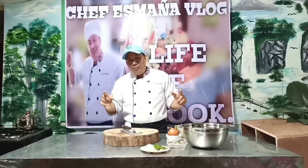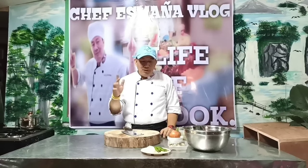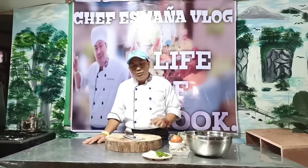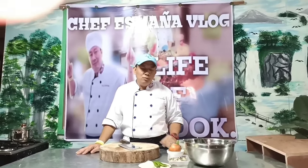Mga Migs, welcome ulit sa Chef Chris Mania Vlog! So ito nga yung gabi na to, yung lulutuin natin ngayon. Simple lang — ito ay gusto-gusto ng paborito at gusto-gusto ng masa. Gagawa tayo ngayon ng adobo — pork adobo, mga Migs.